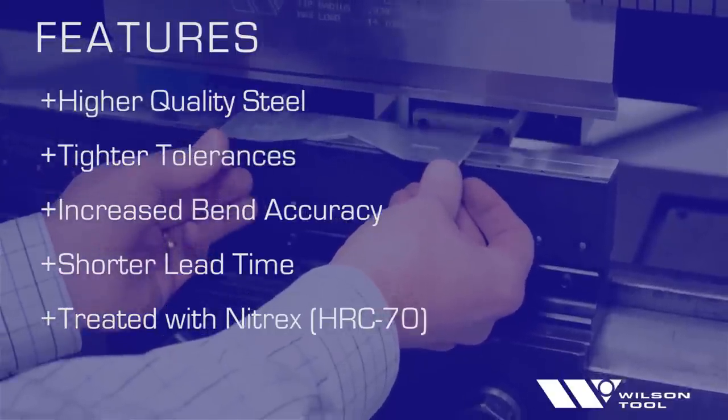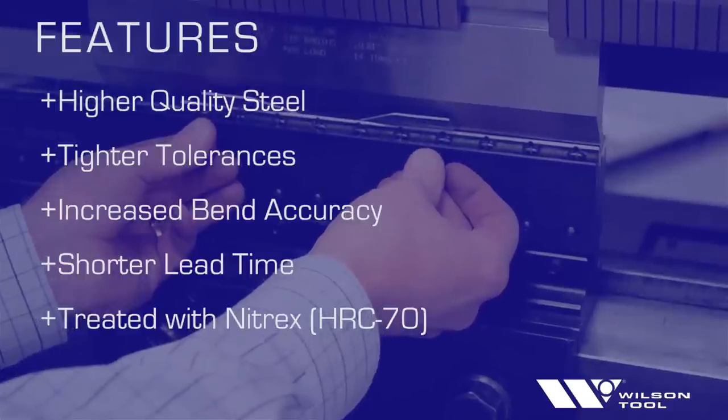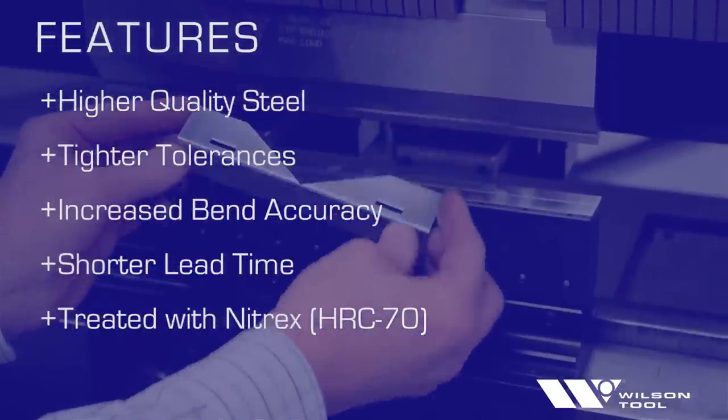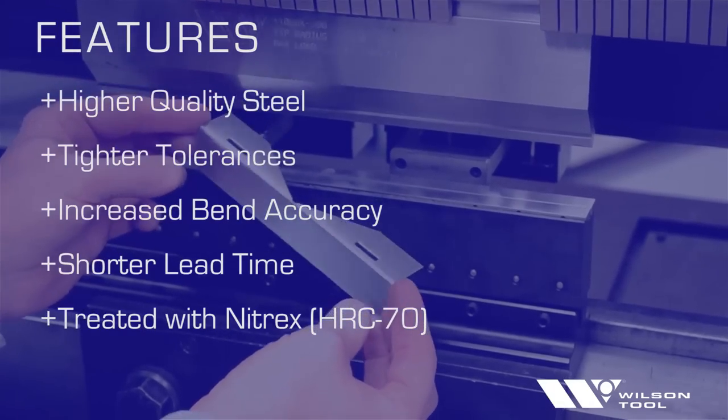WilsonTool manufactures this product at their facility near Minneapolis, Minnesota, meaning you will enjoy the benefits of higher quality tool steel, tighter tolerances, increased bend accuracy, and shorter lead times.